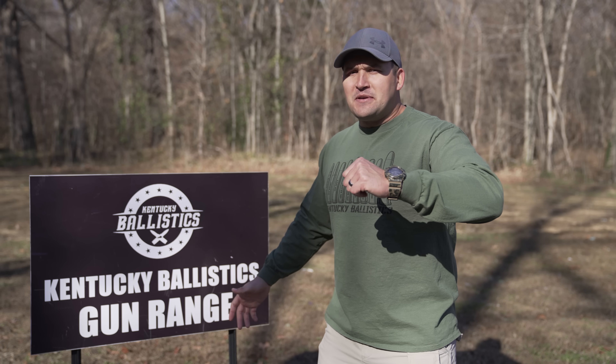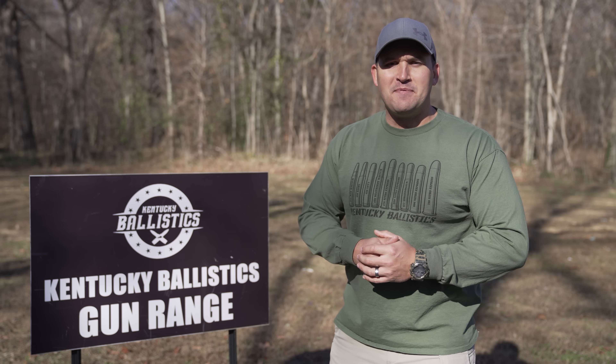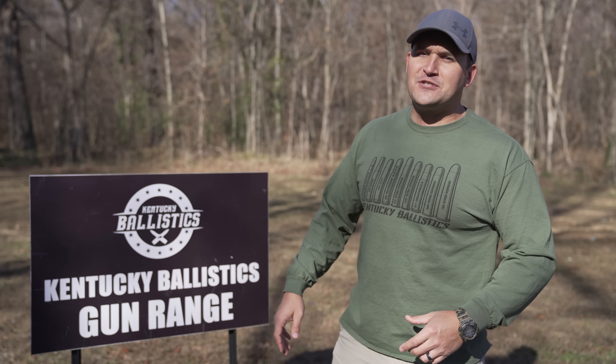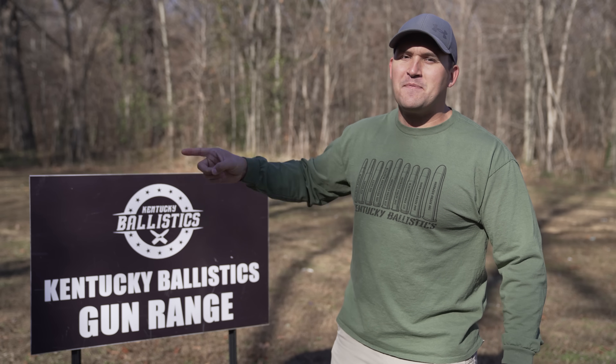What's up everybody, my name is Scott and you're watching Kentucky Ballistics. We're back on the range and today we're gonna have some more fun with the 577 Tyrannosaur. Let's get set up and get started.